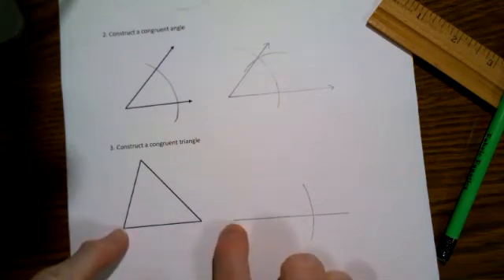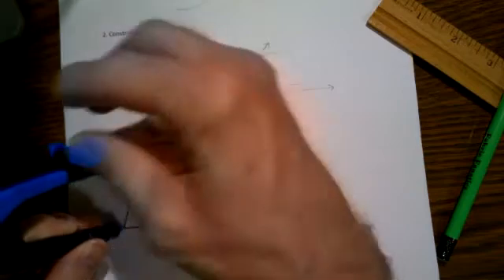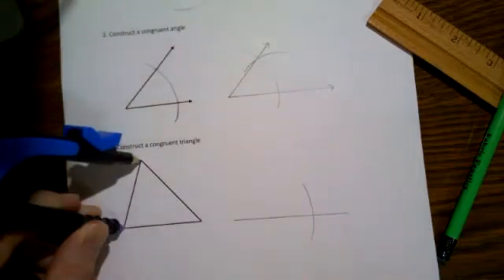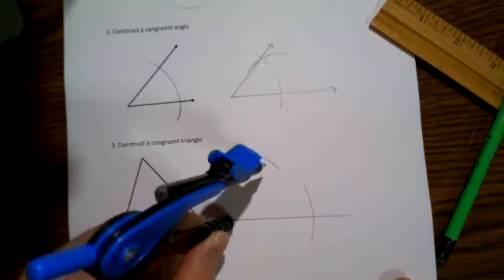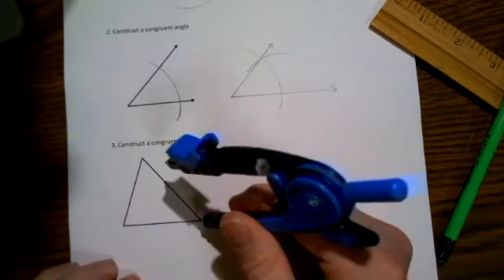That means you'll have a congruent side. Then going back to the original vertex on this triangle, measure the other side—adjust the pencil so it's exactly the length of another side of the triangle. Place your pointy end here and draw an arc up in that direction, kind of where you expect that vertex will eventually be.